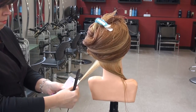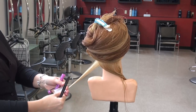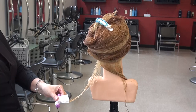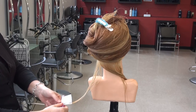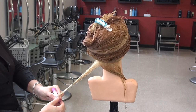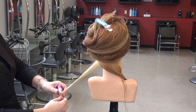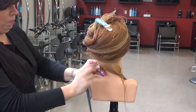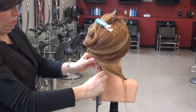The ends are then secured in end papers and the rod is positioned below the ends and wrapped around one and a half to two revolutions. Once the ends are firmly in place, the rod is then wrapped around the hair in a revolution wind. This process will cause the hair to twist slightly as you work your way up the hair strand.